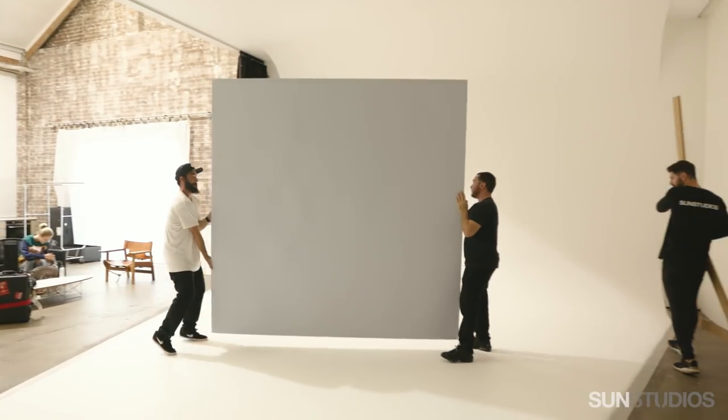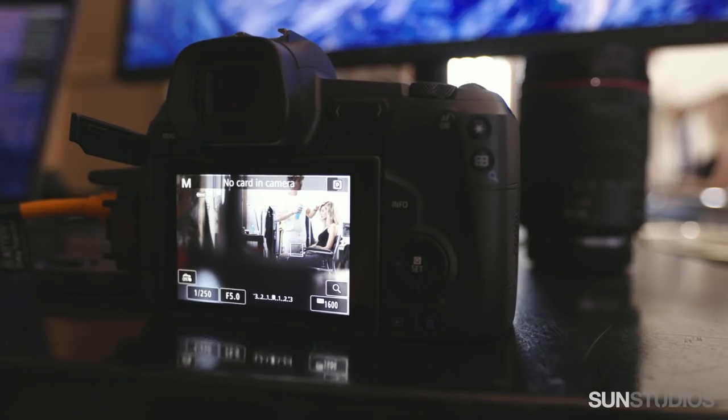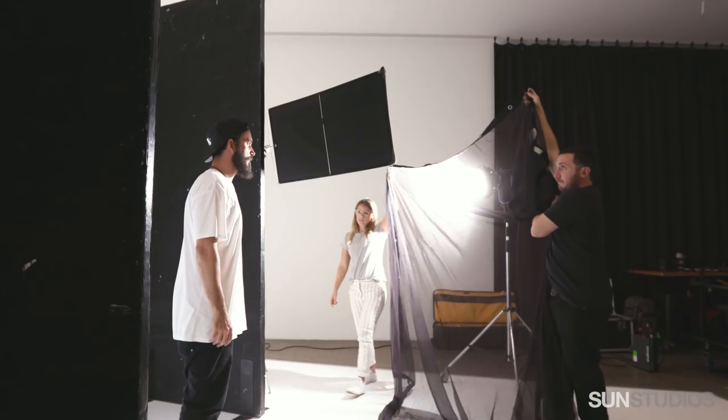My name is Emily Abbe. I'm an Australian fashion photographer. I'm shooting at Sun Studios and I've got a really good team together — we're shooting fashion editorials.